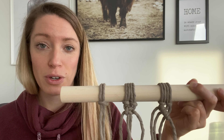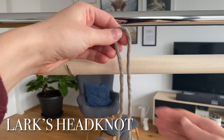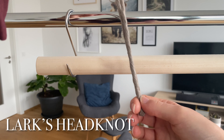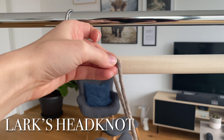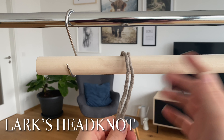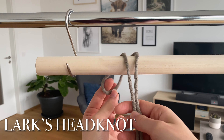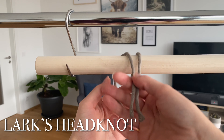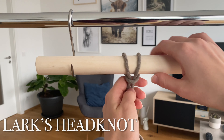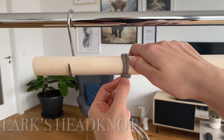To make the lark's head knot, get your piece of rope and find the middle — connect the two ends together and you've got the middle right here. Then put it around your dowel rod, driftwood stick, or whatever you're using. Take the two ends down through that loop and then tighten it like so.